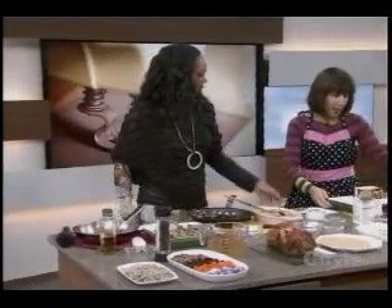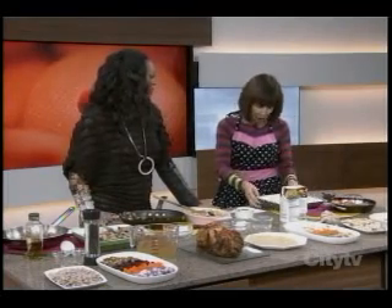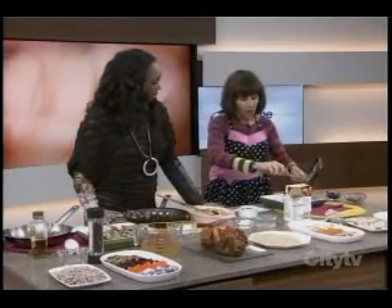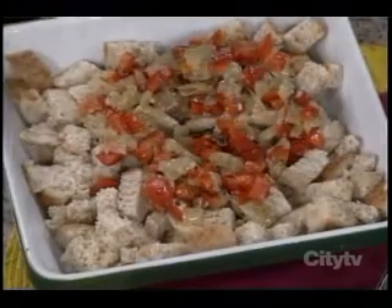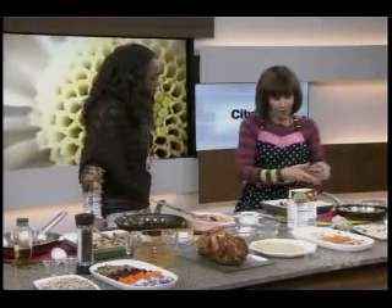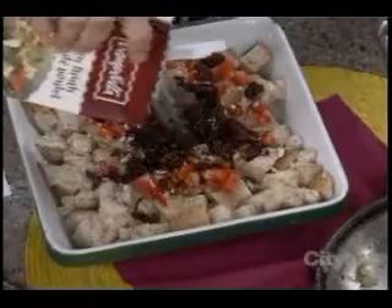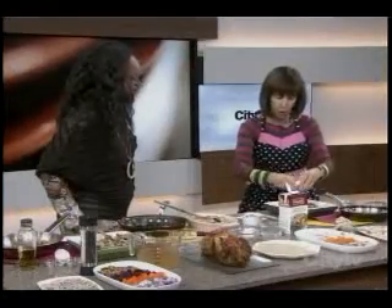And finally let's do the bread stuffing. Get a whole grain bread like this, just cut it up in cubes — always better stale. Add a little red peppers — look at the color. For bread you're going to need a little more stock because the bread soaks it up. Add some chopped pecans, dried cranberries, a little bit of stock and another egg. It's always better if you start with a warm stock because the bread will absorb it much quicker.